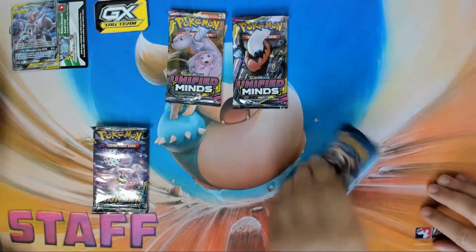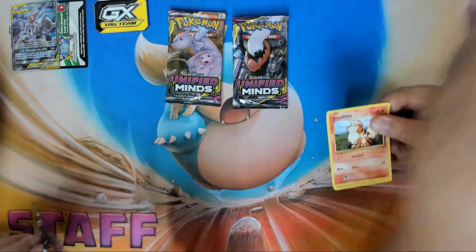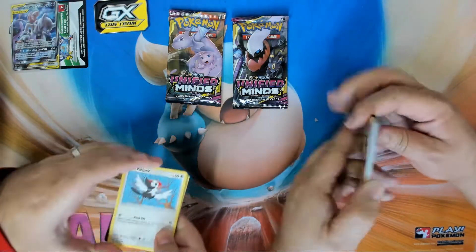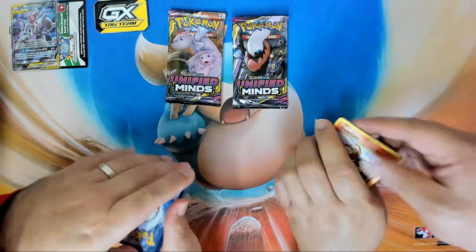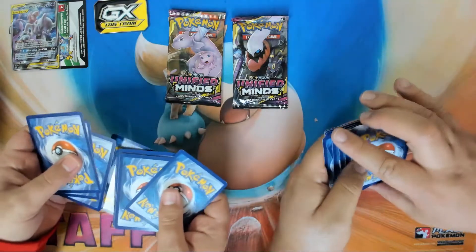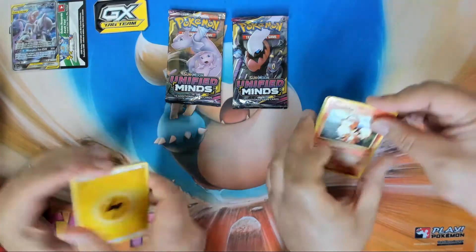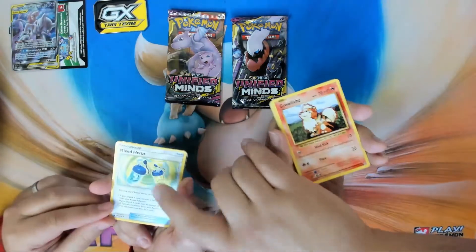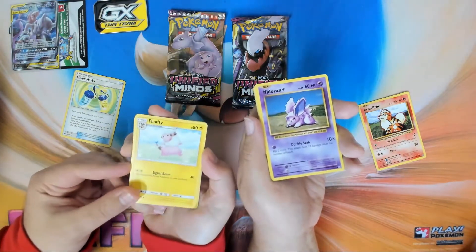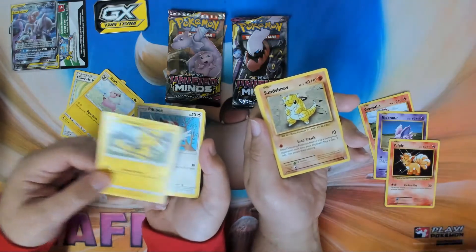Let's do these two packs first and then open those together — I'll take the Evolutions pack. We're gonna crack them just like this. These are all AJ's products so I'm not going to give out any codes. Flip it over — that's an energy, that's an energy. We have Mixed Herbs — Mixed Herb is really good, it's being played right now. I got a Growlithe, got that flappy one.